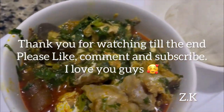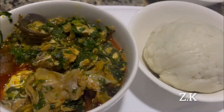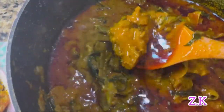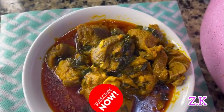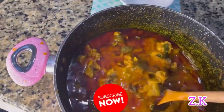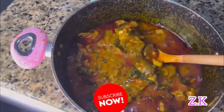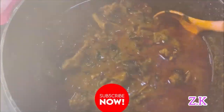Thank you for watching till the end — please like, comment, and subscribe. For my okazi and otazi soup, I use very simple recipes that you can easily find in the market. Just make sure you watch till the end — this soup is very nice. You know those soups you make and your neighbors want to come eat? This is one of them.